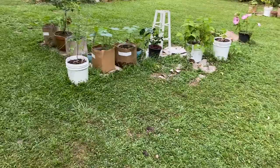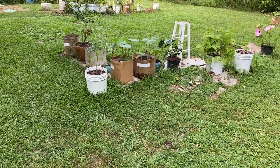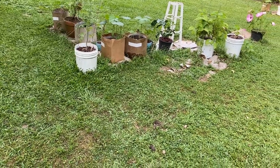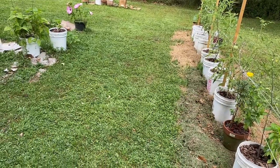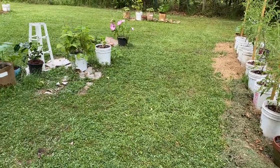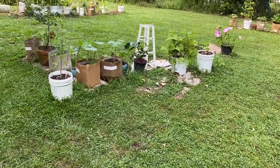My okra in those two brown boxes right there in the middle of the green is growing — there's four of them, three of them there and two at the end of the tomatoes. They're hard to see. But that's about all y'all.